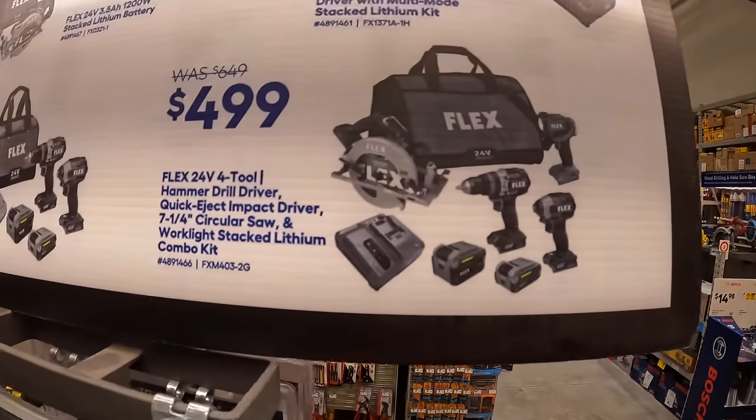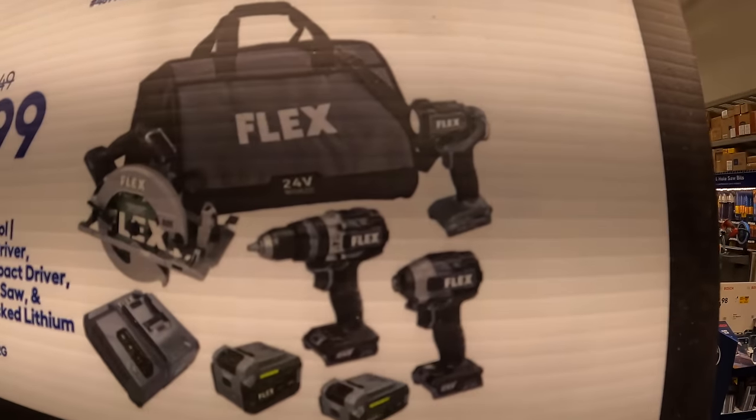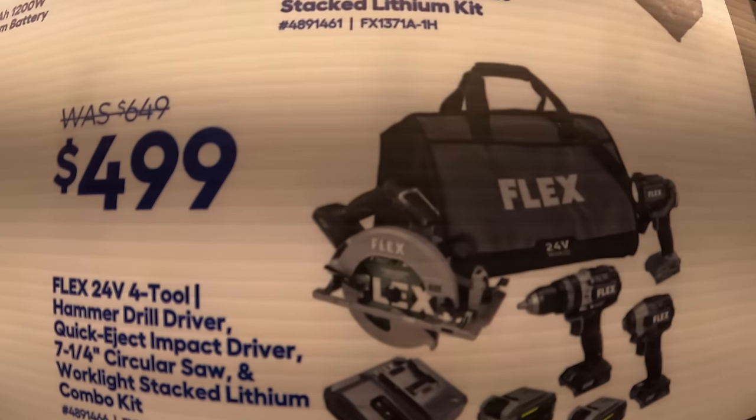$499 for this Flex four-tool combo kit: light hammer drill, impact driver, two lithium stacked batteries, charger, circular saw, and a bag.